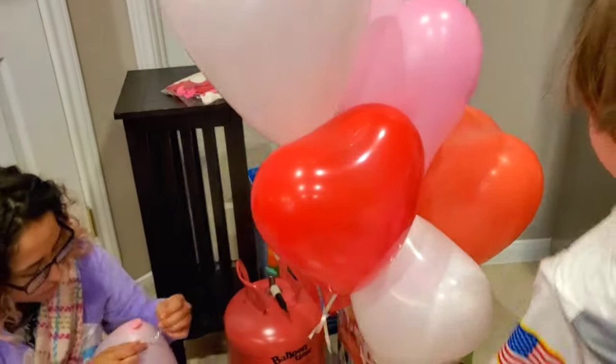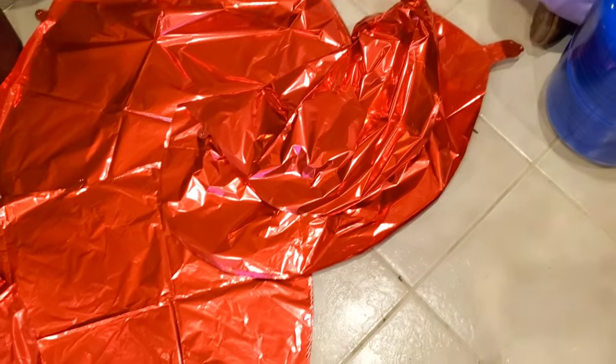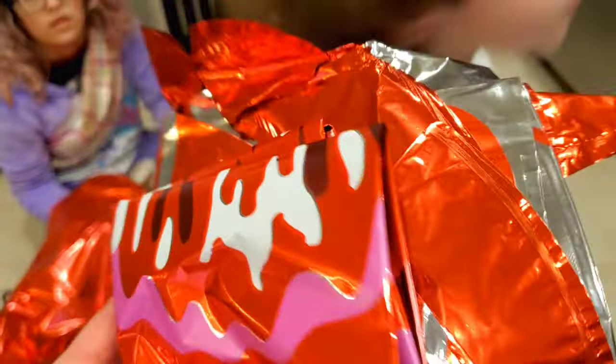This is the start of our balloon bouquet and we're going to top it off with one of these giant red ones. All right guys, so we have another pack of balloons here and we're going to see what they are because I bought that whole pack.